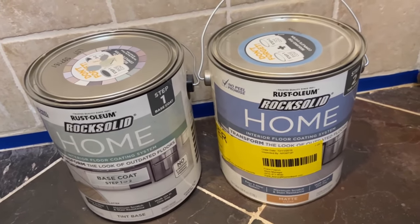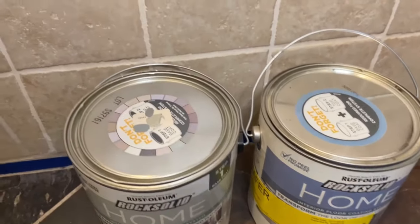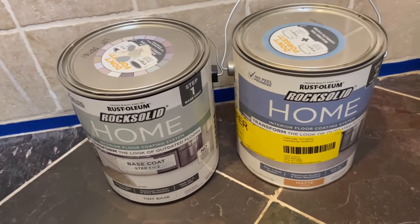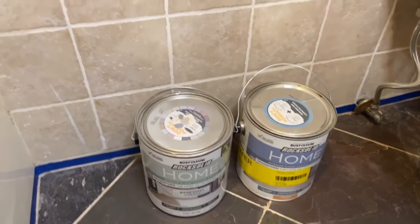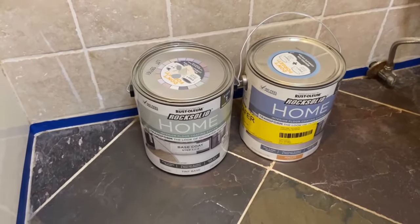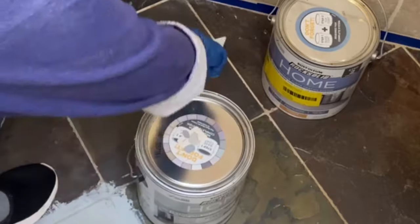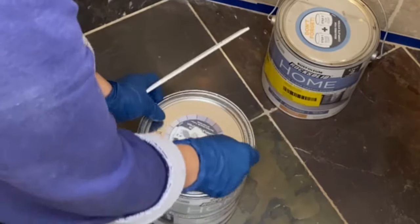This kit has two components. One is the base coat with the color, and the other is the top coat — the sealer, which is a clear finish. The great thing about this kit is that you don't have to sand or do anything to the surface, just cleaning. It's an easy DIY job to tackle.